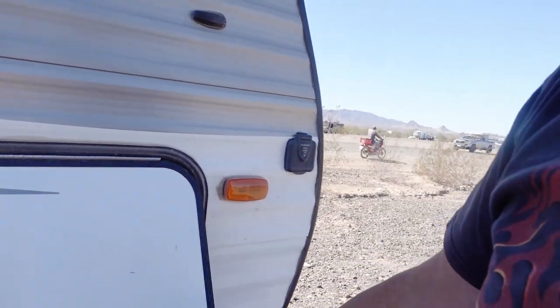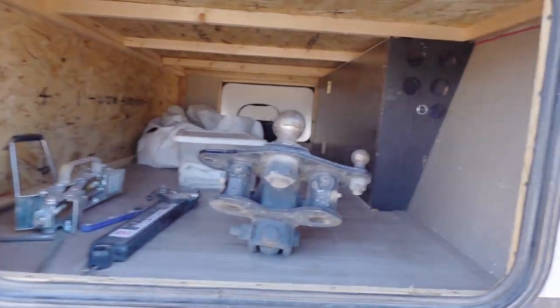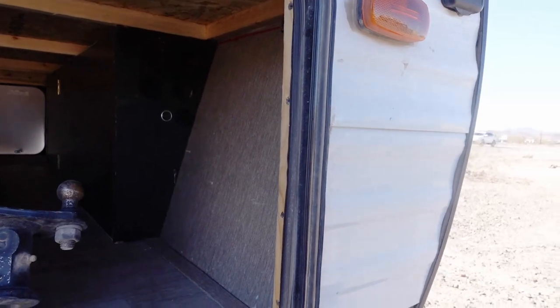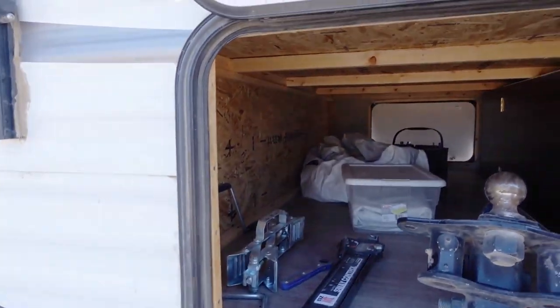So you can actually put 200 watts of solar on. If you look inside, you'll see there's a box right there on the front nose — I'll show you what that is a little bit later.